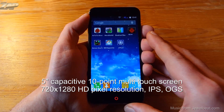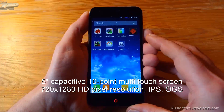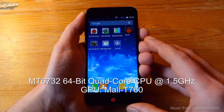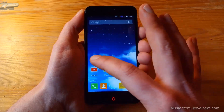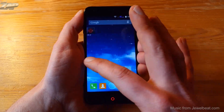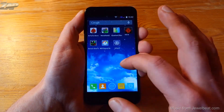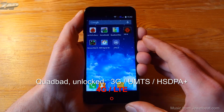This phone has a 5-inch capacitive 10-point multi-touch screen with a 720x1280 HD pixel resolution. It is an IPS display and it also looks like a one-glass solution. It has the MT6732 64-bit quad-core CPU inside, clocked at 1.5 GHz. It has 1 GB of RAM, 8 GB of internal memory, and it also supports TF cards. It is currently running on Android 4.4.4 KitKat.